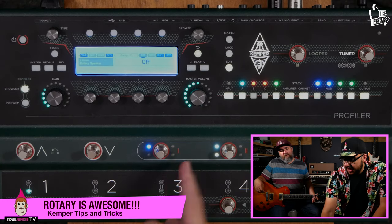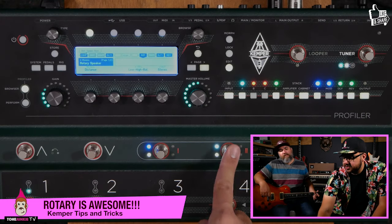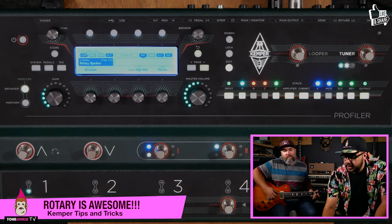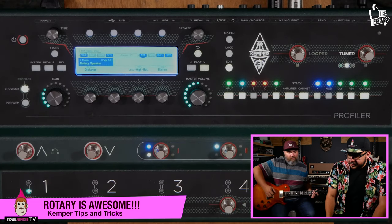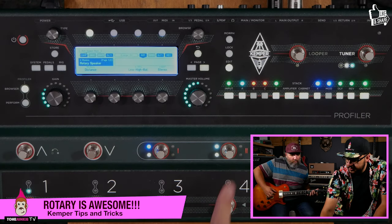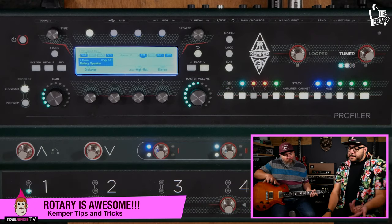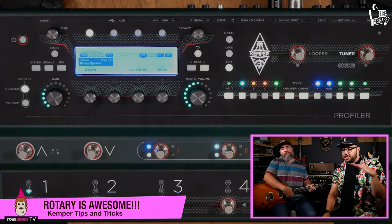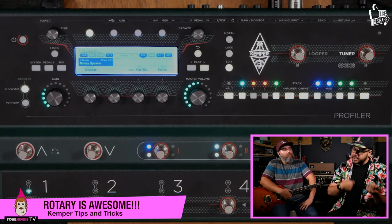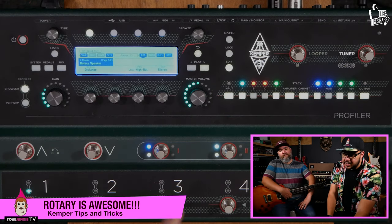So you can obviously turn it on or off, but you can basically have it go slow or fast right from your foot. So switching back and forth — you can go back faster or slow. It kind of ramps up the speed gradually. You can play your line with something subtle and then hit a chord, turn it on fast, and it does that extra warble on the way out.